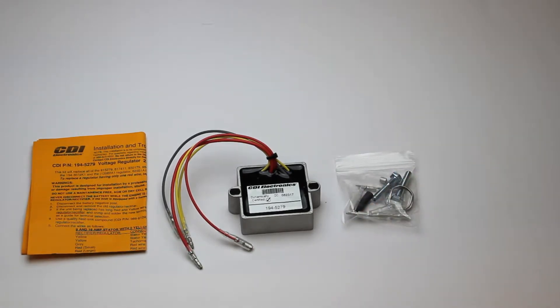This part fits 1989 through 1991, 105 through 225 horsepower; 1992 through 2005, 105, 135, 140, 150, 175, 200, 210, and 225 horsepower. See the description box below for the OEM part numbers that this replaces.